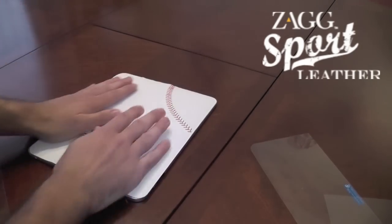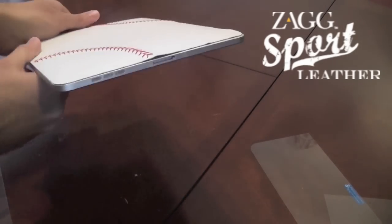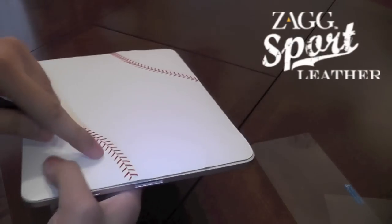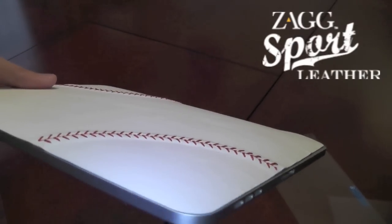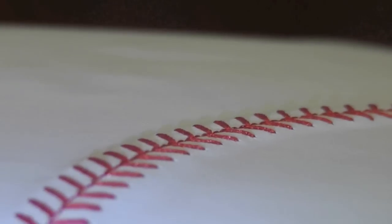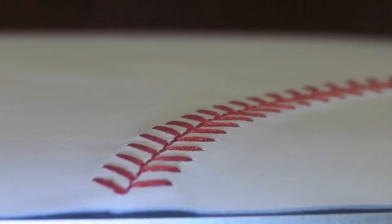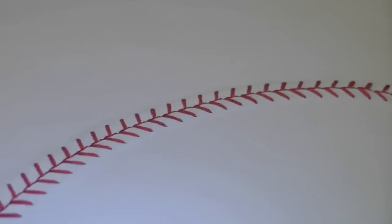There we have it guys, ladies and gents — it's all done. And that is looking pretty sleek, would you not say? Real texture here — I'm just going to zoom in to show you guys. Absolutely quality and nothing else. Fantastic, genius. And definitely if you're a baseball fan, this is the one to go for.